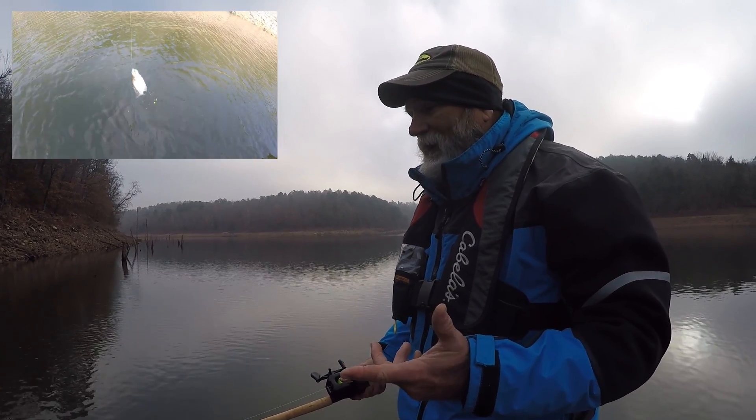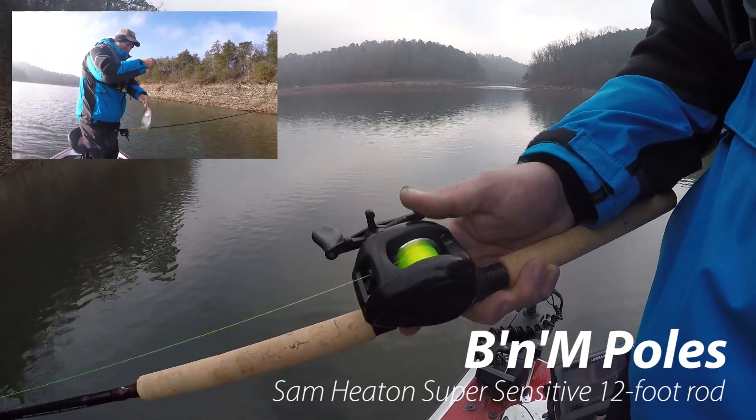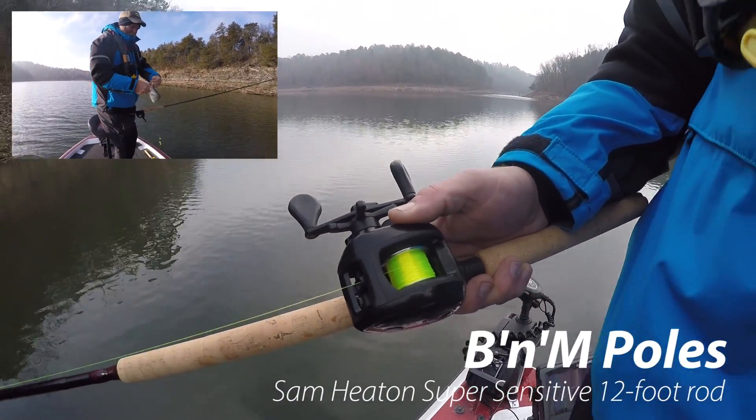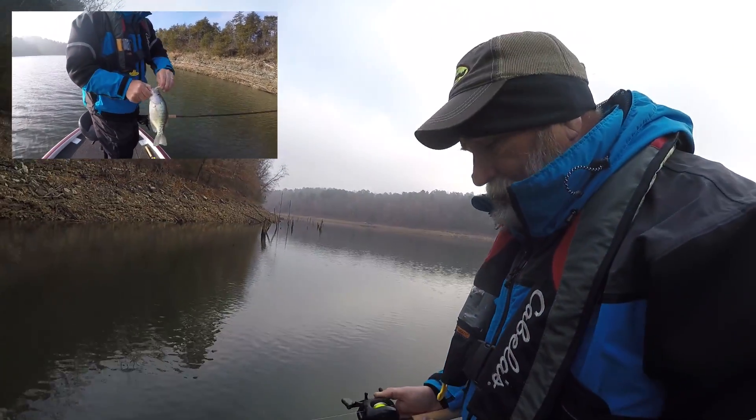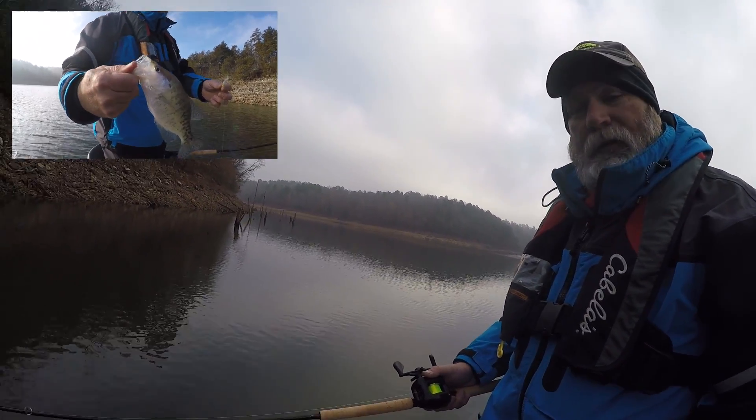I just fish about 10 to 12 feet deep on my line, set it right straight down. I use six pound test line on just any kind of reel and I just lift them straight up from there.